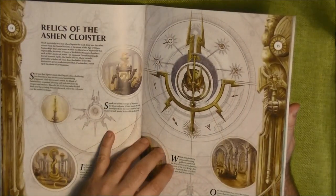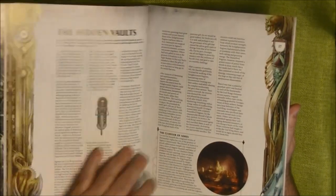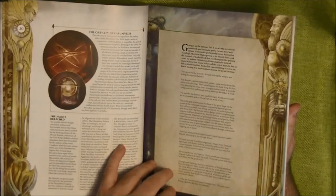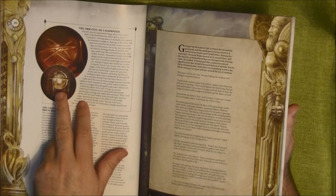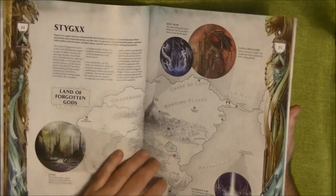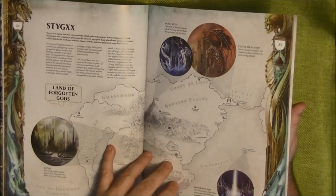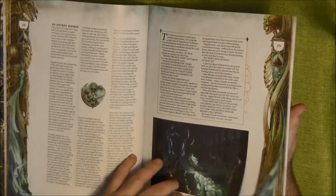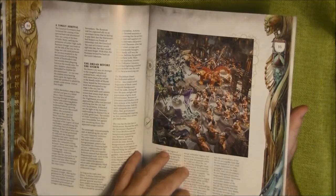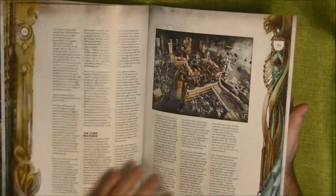Remember this magic quake that was provoked by Nagash? They talk about the Necroquake and the relics of the ancient cloister, the hidden bowls — there's a lot of fluff here. There's a new piece of terrain in the Realm of Endings, and I think all of this is happening in Shyish. There's a lot of text and background to read, moving the story forward.